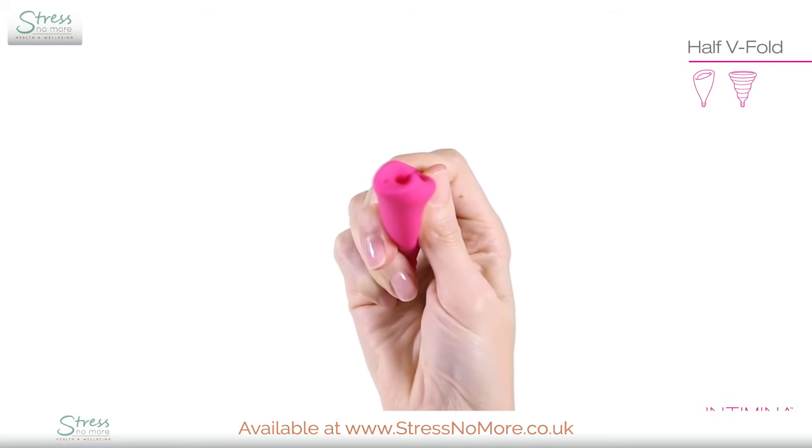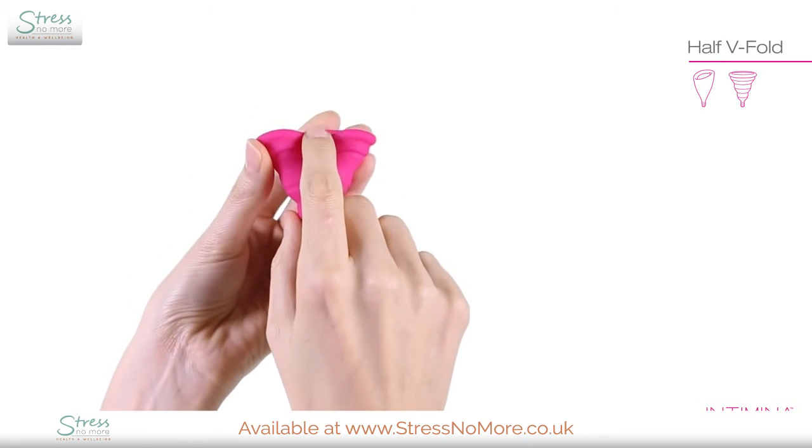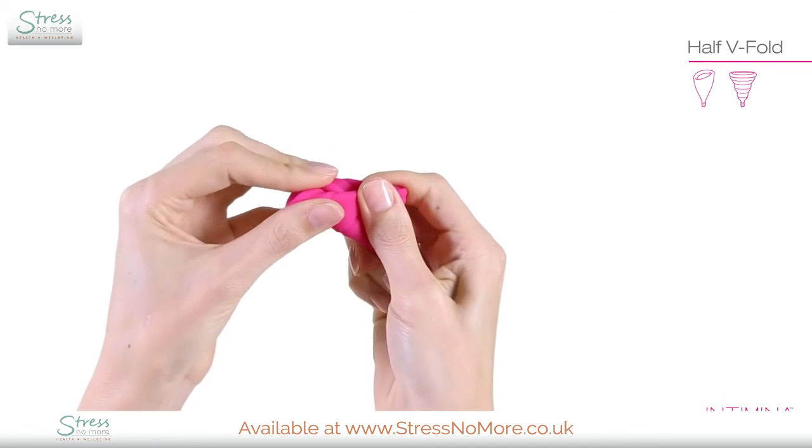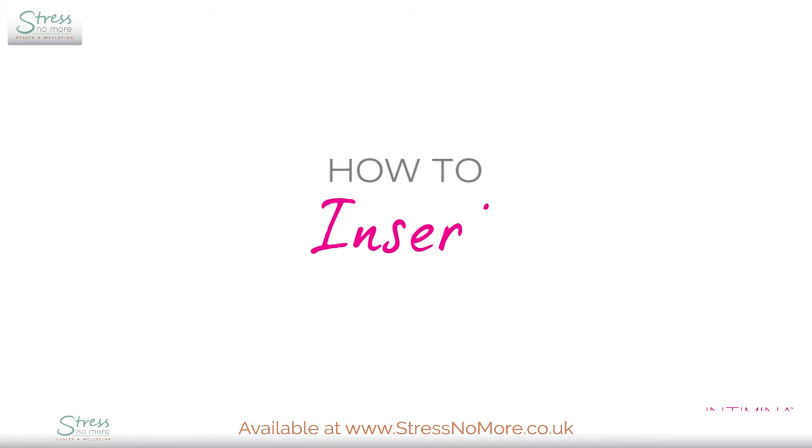You will insert the pointed end first. This is how it looks with LilyCup Compact. No matter which cup you have or fold you choose, it is inserted in the same way.